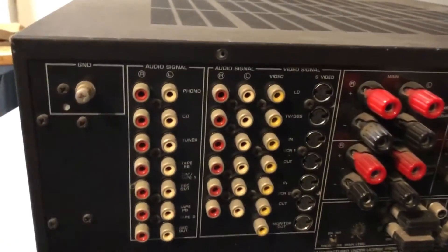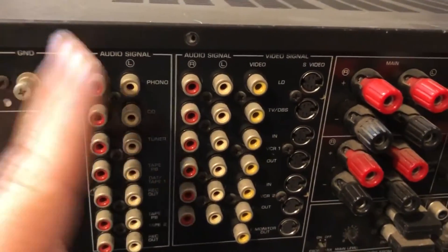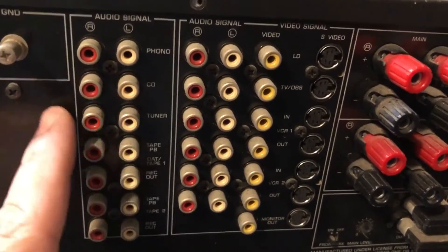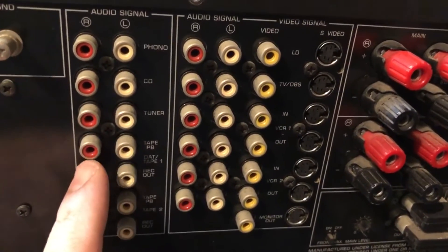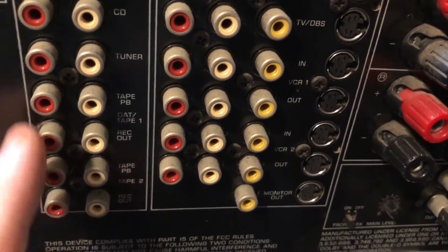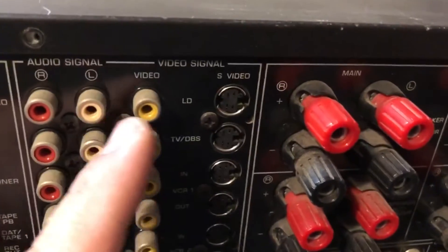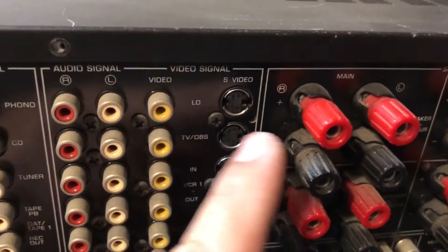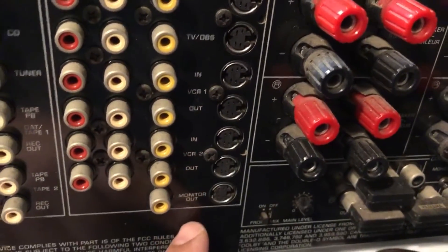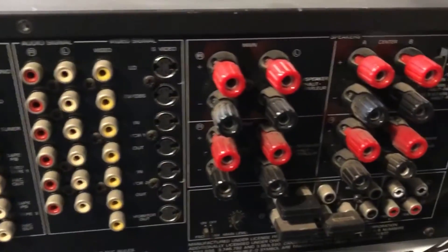The back is a bit dirty because I haven't cleaned it yet, but it does have a phono preamp where you can hook up your record player or turntable. You've got your CD player, your tuner, and a couple of tape deck inputs. You can also connect anything with video — laser disc, TV, VCR, etc. At this time, DVD players weren't on the market yet, so you wouldn't find an input for that.